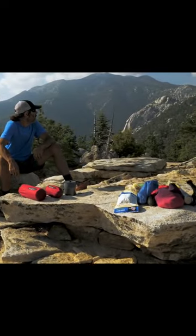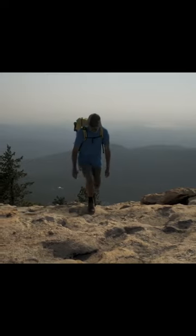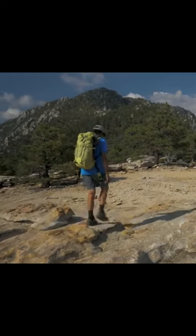MSR's ThruHiker Mesh House 1 was designed for solo long-distance backpackers seeking to shed weight while maintaining essential protection on extended trips in the backcountry.